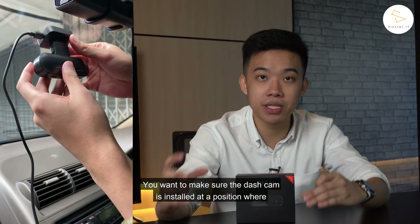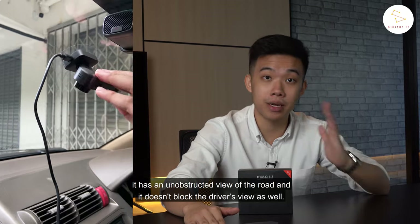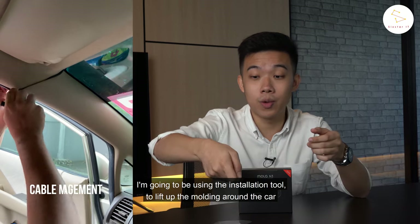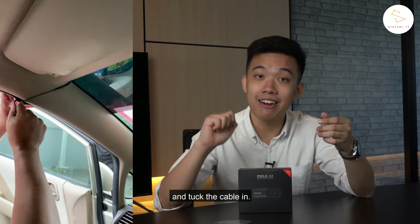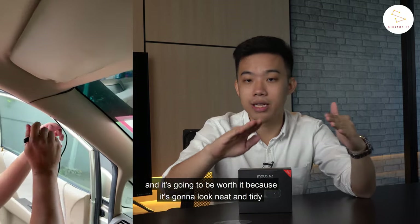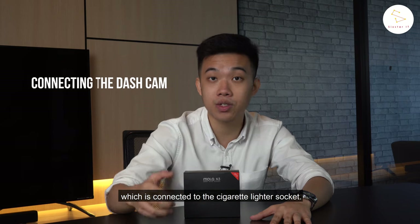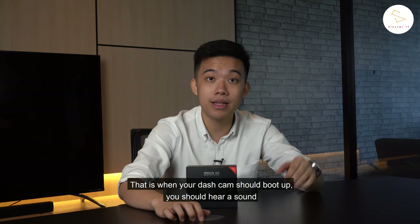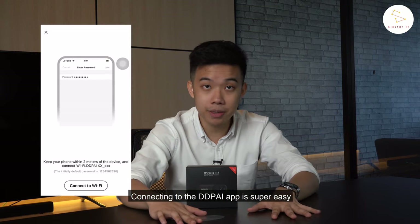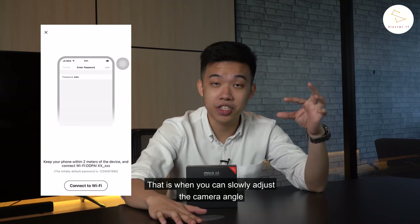You want to make sure that the dash cam is installed at a position where it has an unobstructed view of the road and it doesn't block the driver's view. Then comes the more complicated part — I'm going to use the installation tool to lift up the molding around the car and tuck the cable in. This is all for cable management purposes and it's going to look neat and tidy. After that, you connect the cable into the car charger, which is connected to the cigarette lighter socket. Your dash cam should then boot up — you'll hear a sound and see a blue light flashing. Connecting to the DDPI app is super easy; just connect via Wi-Fi, open the app, and slowly adjust the camera angle.